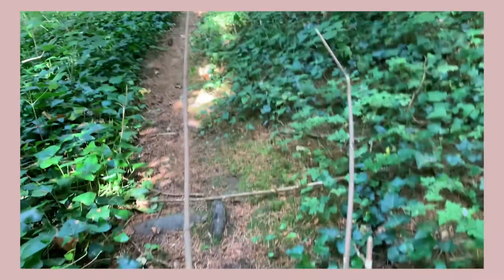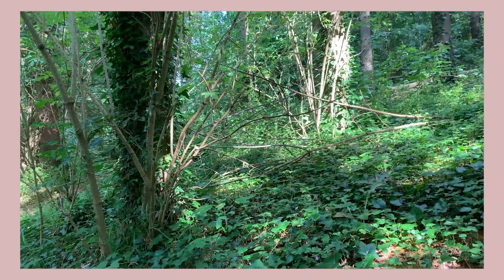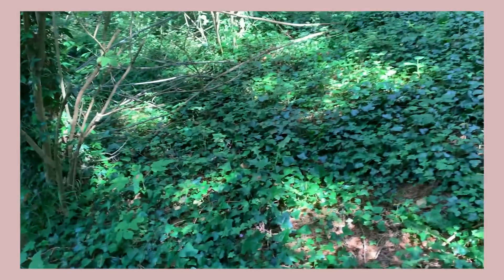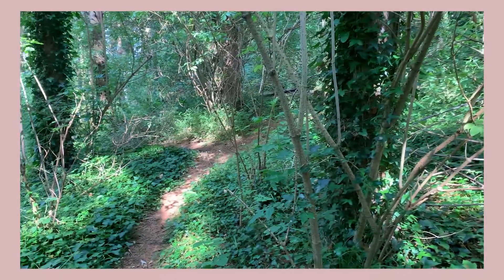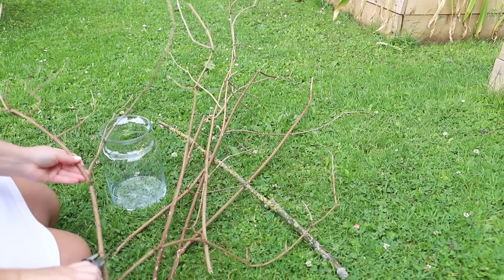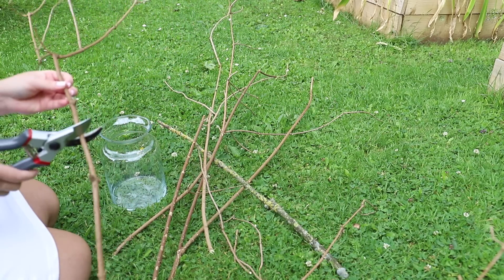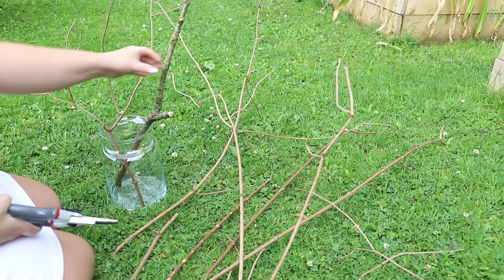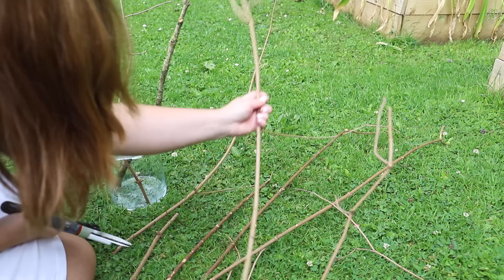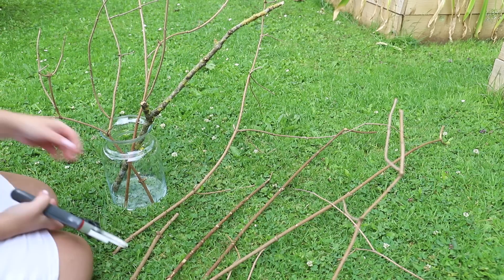We have a nice bit of length in this one. Once I was happy with my twig selection from the woods, I brought them back, gave them a little haircut with my garden snips, and assembled them in the vase until I could get a shape I wanted. Ideally I should have done this in the living room on the mantelpiece, but because it was a bit of a messy job I did it outside in the garden.